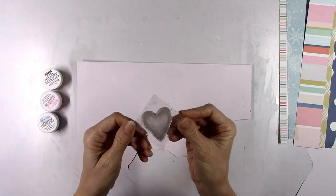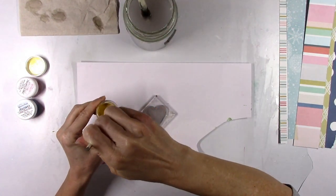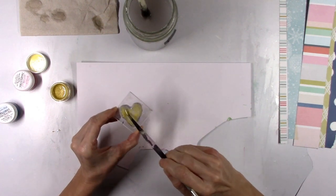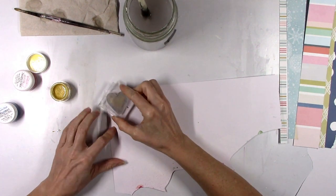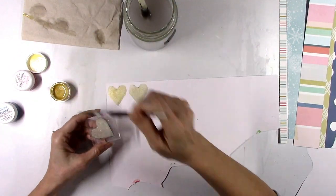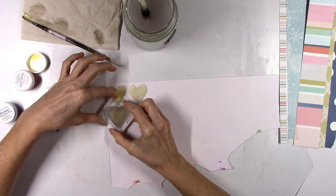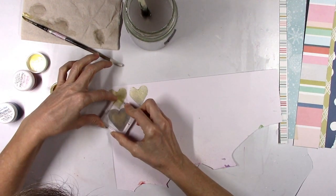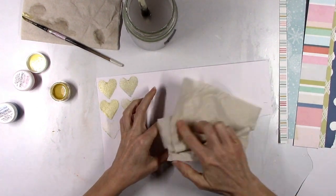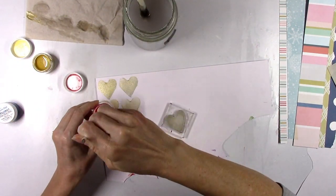I wanted to incorporate the exclusive stamp set into my layout again this month. I'm going to use the solid heart and do some messy stamping using the shimmers that we get in the color kit. I'm just going to paint each color right onto the stamp, then flip it over and stamp it down onto a bit of scrap white textured cardstock. I'm going to use all three colors to make some messy stamped hearts. The first color I'm using is Christmas Cheer — that's the golden yellow color — and you can stamp a couple of times to get at least three hearts with each application.